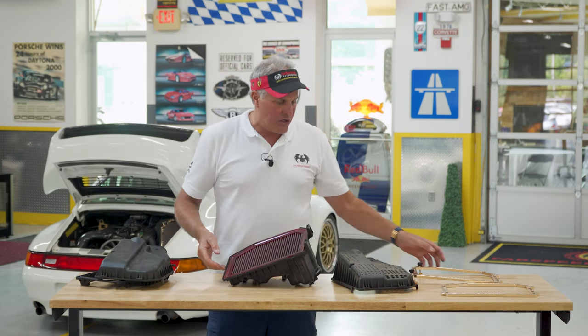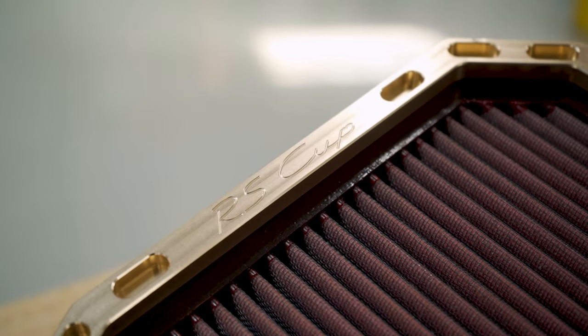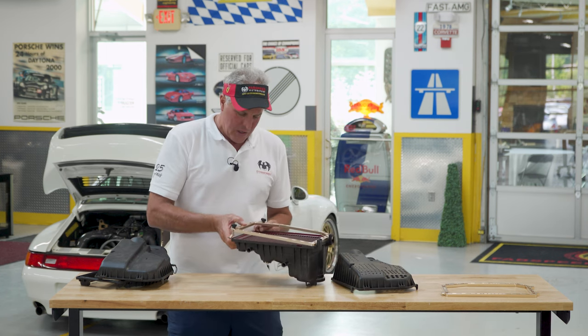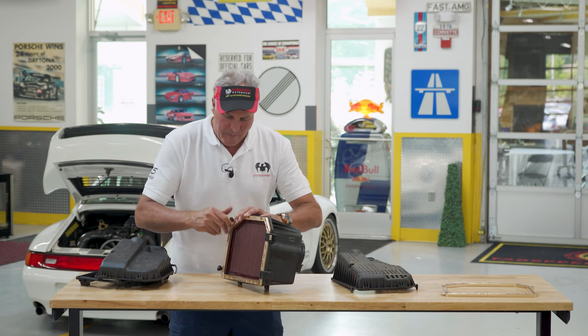Then we made these new billet all-aluminum CNC lightweight pieces. It says RS Cup Fabspeed. This goes right in here — it'll hold your factory air box filter in place, or it'll hold a BMC filter or a K&N. You slide this in, it comes with screws, and you tighten it up.